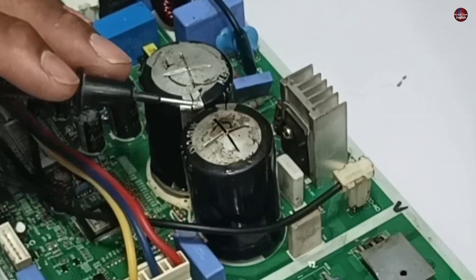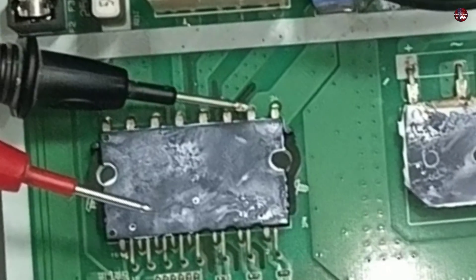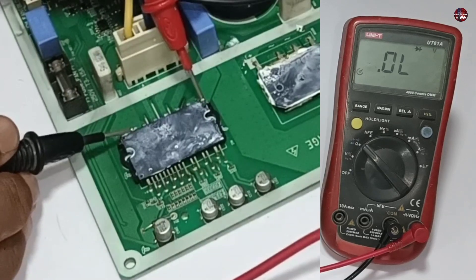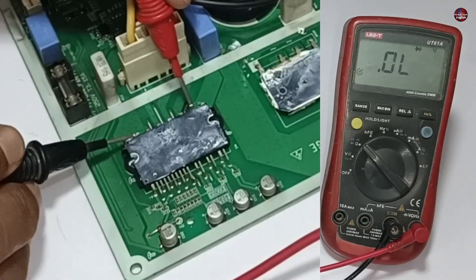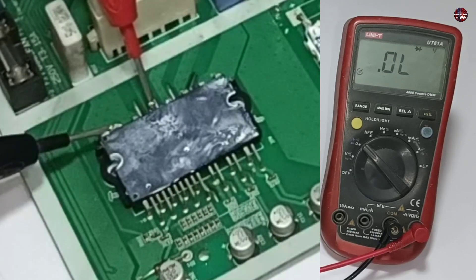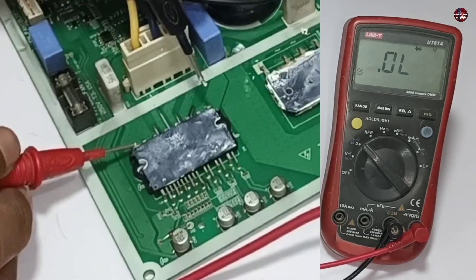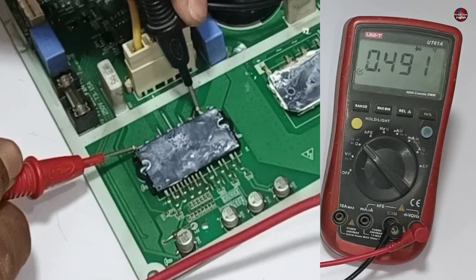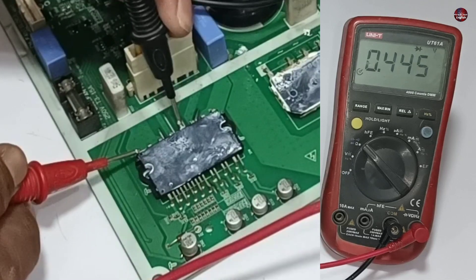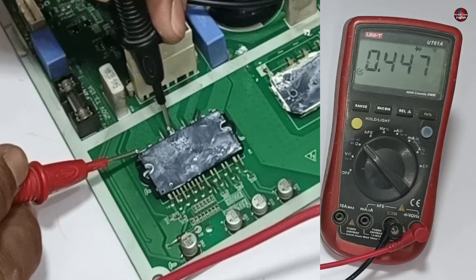I will check the IGBT by removing the capacitors from the motherboard. These are the negative pins of the IPM, and this one is the positive pin. These are the U, V, and W pins of this IPM. I have put the negative probe on the negative pin and the positive probe on the positive pin. Now changing polarity — negative probe on positive and positive probe on negative pins. This pin is showing a 0.496 voltage drop on diode mode. The next pins also show correct readings and are all fine.